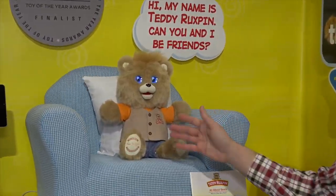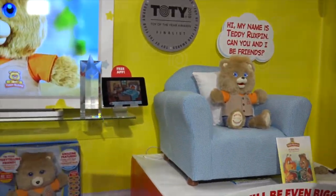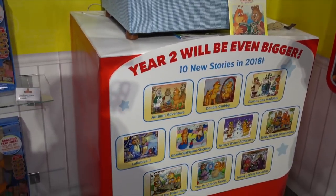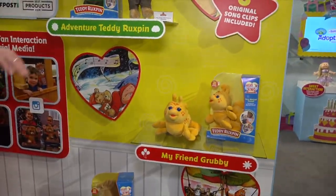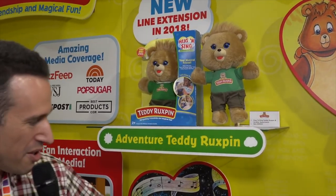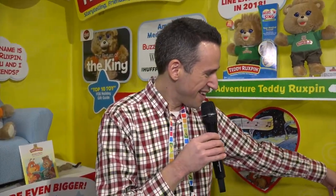Us children of the '80s might remember Teddy Ruxpin — well, he's back. This time he's got movable eyes with a screen inside the eyes, and of course he's talking. Because we are in the 21st century, there's an app that goes with Teddy Ruxpin that you can read along with or not if you want. He sells for $99 and comes with a bunch of stories. They're selling additional stories as in-app purchases. They have some smaller versions here that don't animate but use the IP from the original Teddy Ruxpin days, including his little partner. Back in the old days, this little guy would plug into Teddy Ruxpin and they'd interact with each other. Pretty cool to see the '80s making their way back into the 21st century.